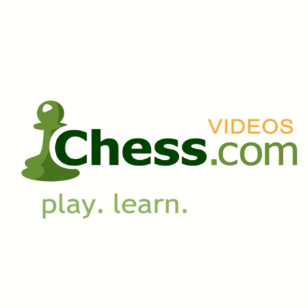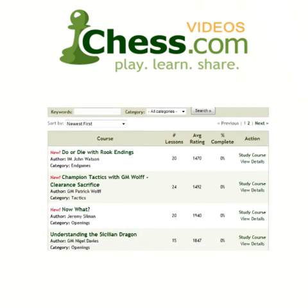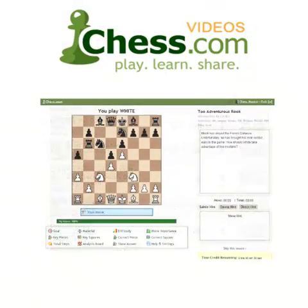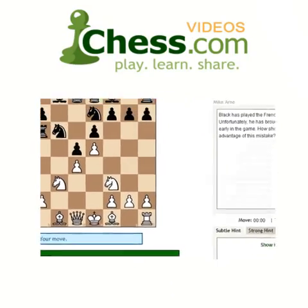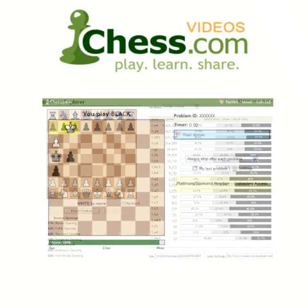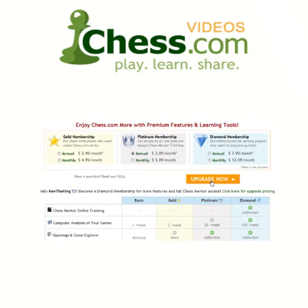We hope you enjoyed this video demo from Chess.com. Subscribe today to finish this video and get unlimited access to our full video library. Your membership also includes access to Chess Mentor, the most advanced interactive training tool available anywhere. You'll also get full access to the Opening Explorer, Tactics Trainer, and much more. So sign up today and get serious about improving your game.